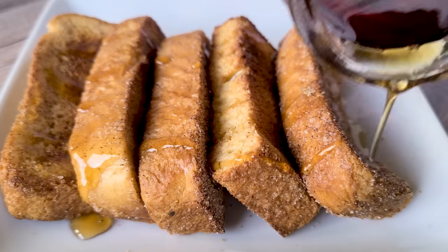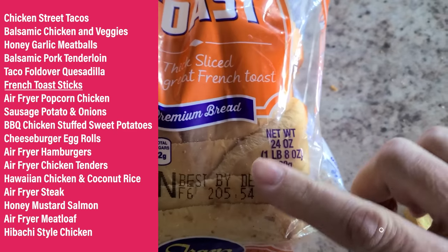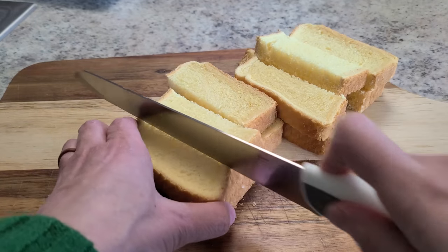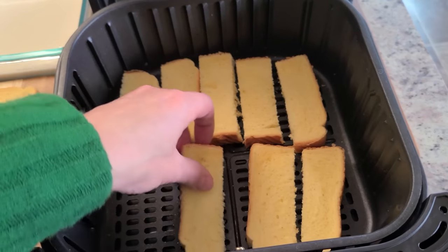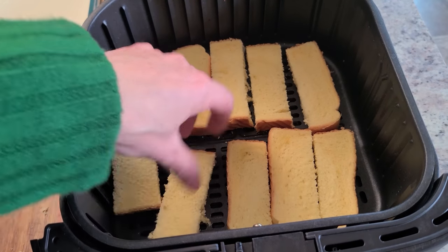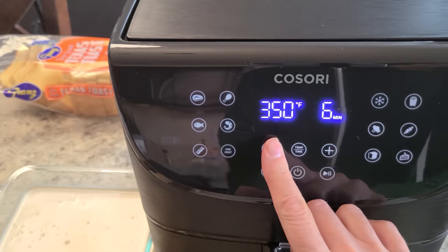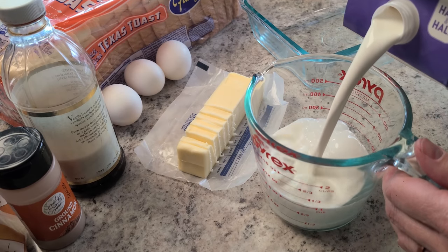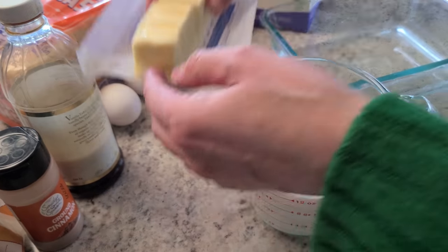French toast sticks are awesome in the air fryer. For best results, use thick Texas toast and cut each slice into thirds — you'll use about 12 slices, working in batches. First, dry them out by placing in a single layer in the air fryer at 350°F for two minutes. While those dry out, make your mixture: one and a half cups of whole milk or half-and-half, and half a stick of butter — four tablespoons — warmed in the microwave one to two minutes until the butter is melted.